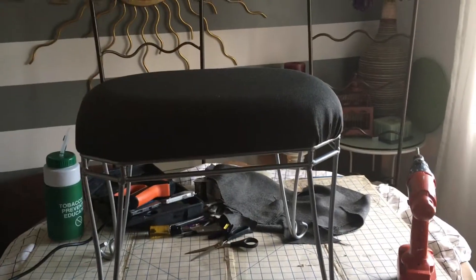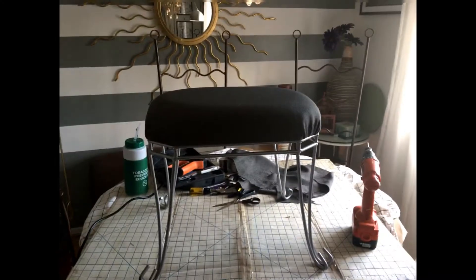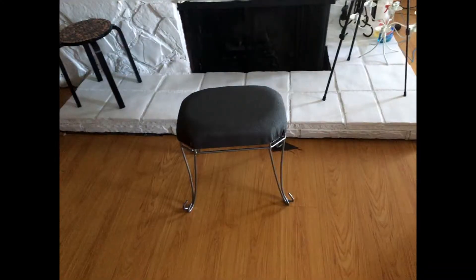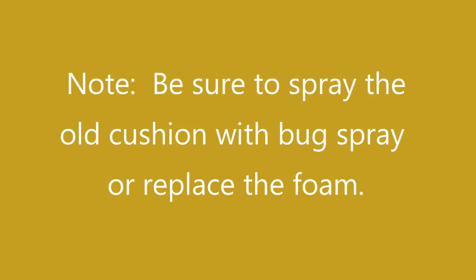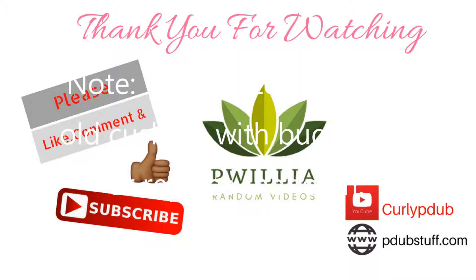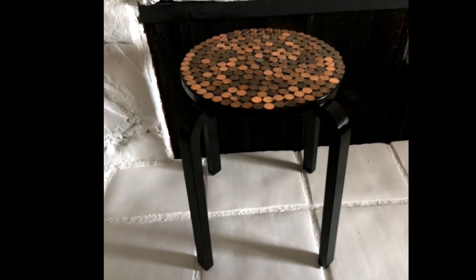Now, I would have preferred leather for the bathroom, but you can set a towel on it. It is just to sit down once you are dry and put some lotion on your legs or whatever. Please don't forget to subscribe, thumbs up, share, and hit the little notification button so that you can know when I have uploaded some more DIY videos. Hope you enjoyed this video.